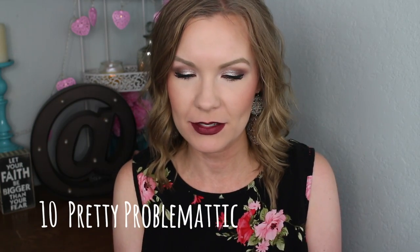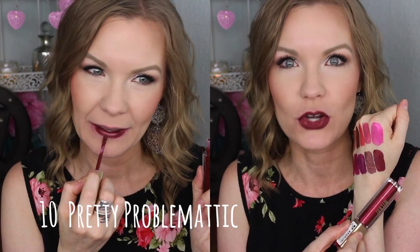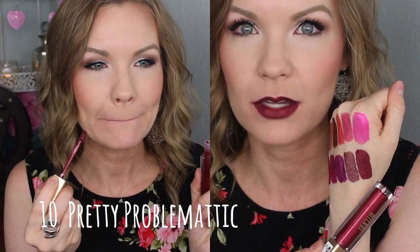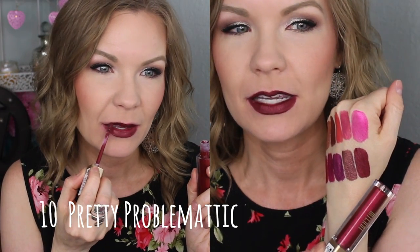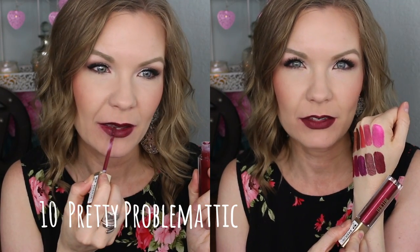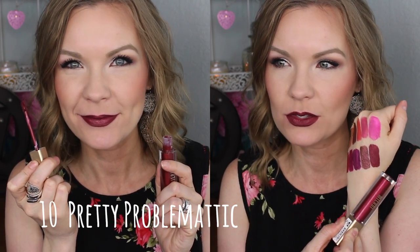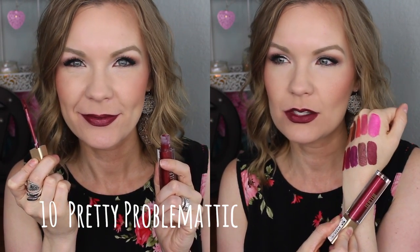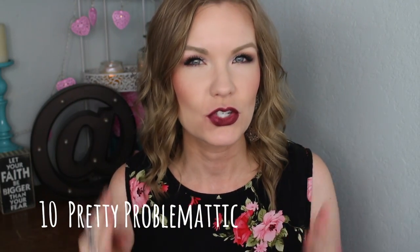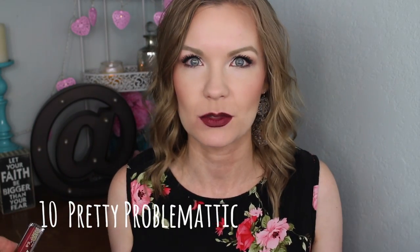Lastly, another one of my favorites is number 10 Pretty Problematic, and it's just a gorgeous dark vampy lip color. This one reminds me a lot of Maybelline's Divine Wine, which is one of my very favorite dark lipsticks. It's a really really deep purpley-red, like a deep wine with a little bit of coppery shift, but it really just comes off as being a dimensional dark vampy lip — absolutely love this one.